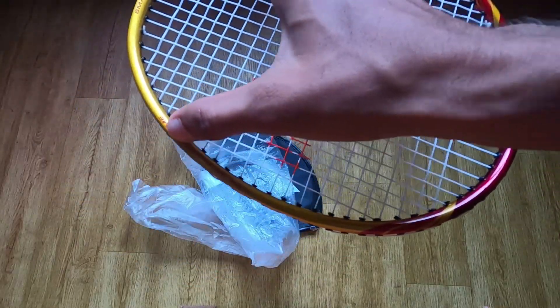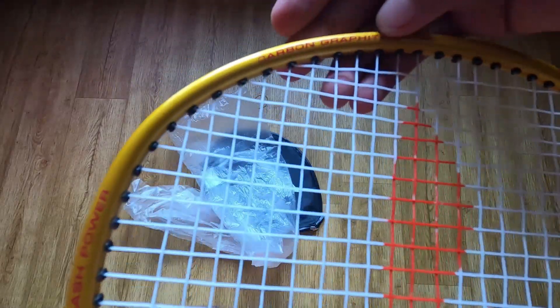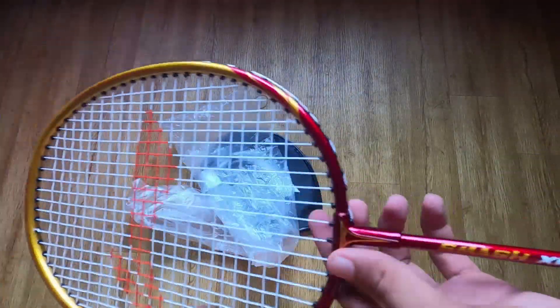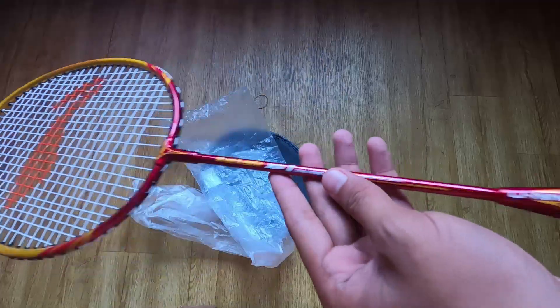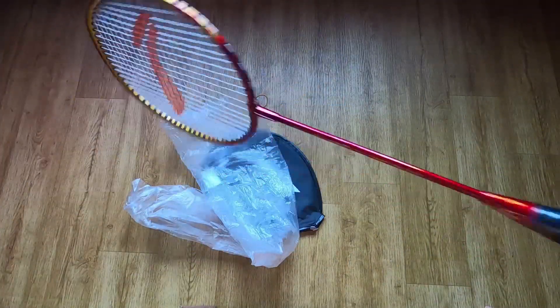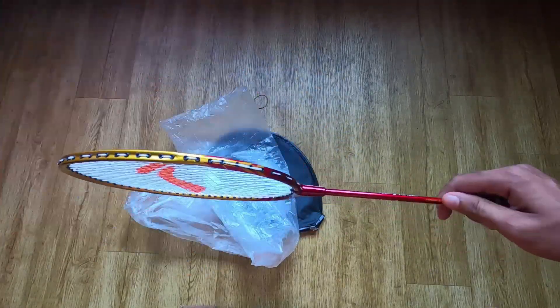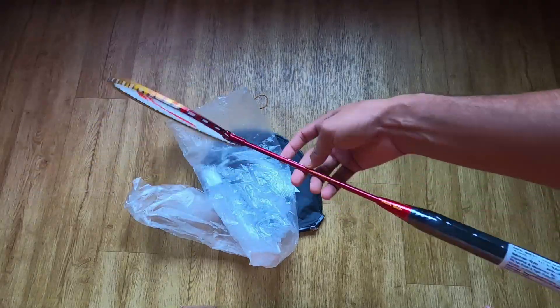High Modules Frame, Smash power. This is a carbon graphite shaft. I ordered it as a golden yellow model. There are various different colors — black blue, orange, blue green, and a gold white ME model.